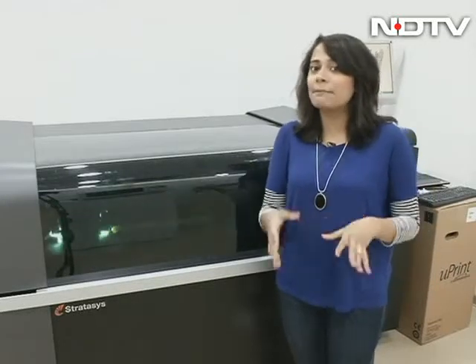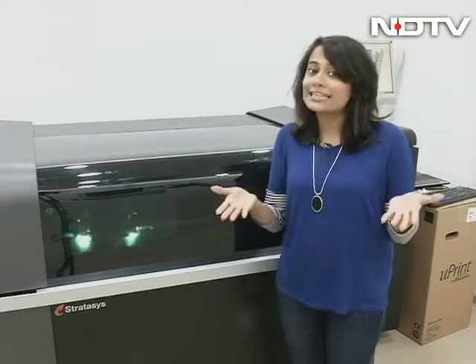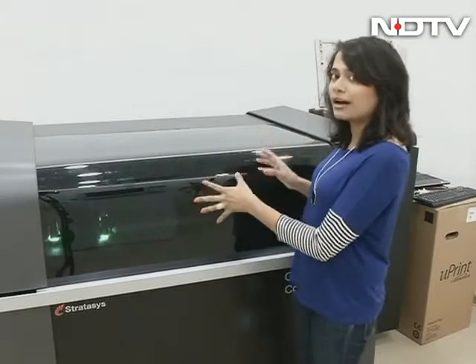Hi Vikram, hi Rajeev. I am here at the Stratus Headquarters in Bangalore for a Gadget Guru exclusive. They are going to launch their experience zone tomorrow, but since it's an exclusive I got a sneak peek. This is the Connex, one of their high-end machines, and I have put something into print here.